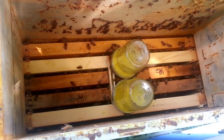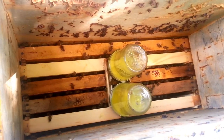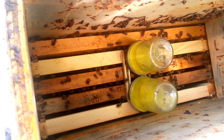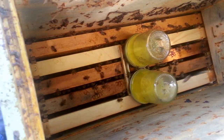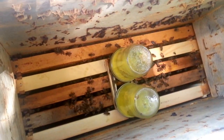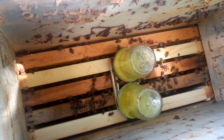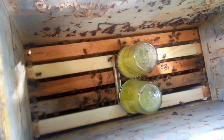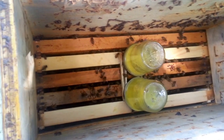Here you can see me using some mason jars to feed this hive. I've got them up on a little piece of leftover plywood, and that gets them up off the frames just a little bit. I've got this five-frame super box used to make it kind of a hive top feeder, right over their heads and easy to get to. I really like this for nucs — it seems to work a little better than my hive top feeder for nucs, which we'll see next.